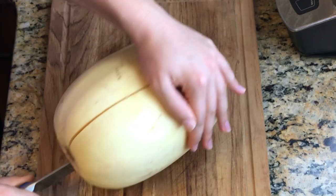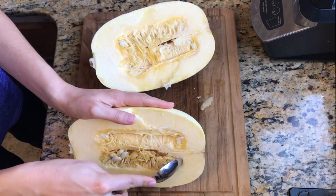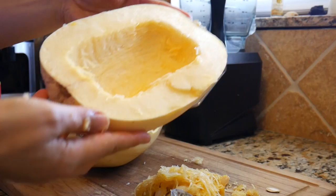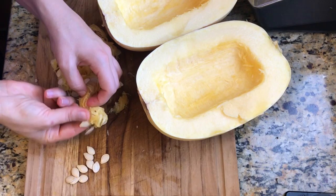I had to use the help of my partner Abi because it was pretty difficult to cut. Once the spaghetti squash is cut in half, use a spoon and scoop the seeds out. Don't worry — the seeds will not go to waste. You can clean them, add some salt and olive oil, and bake them in the oven. They make a great snack!